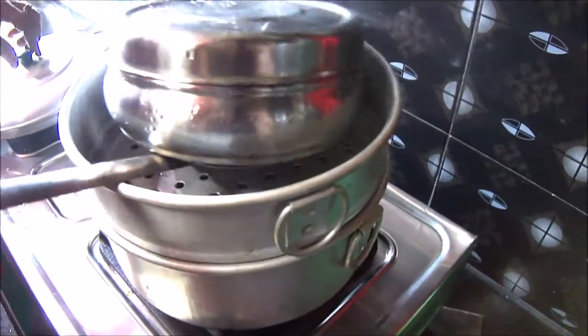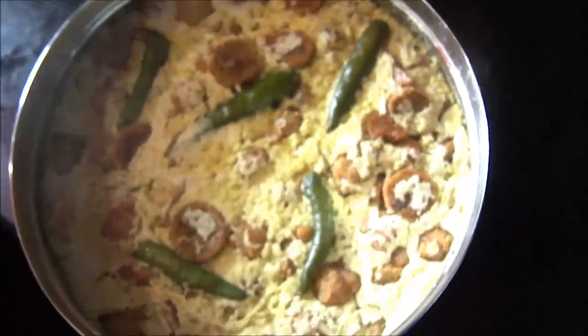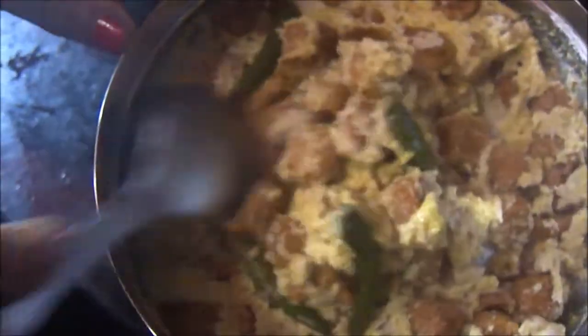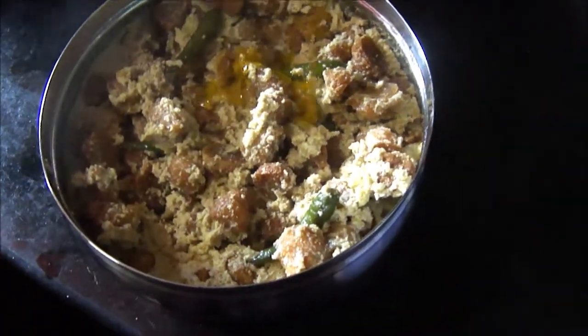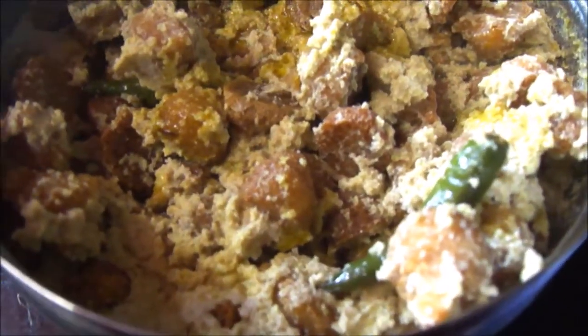After 15 minutes, I am taking this bowl out. Now I will open the lid and show you how perfectly it is done. Look at it — it looks so delicious! As I told you, all the water content has evaporated, and in this steam the bori and the gravy are now nicely steamed and cooked. Now I am going to add the last bit of mustard oil — about 1 to 2 tablespoons. Mix it properly, give it a good stir, and our Bori Jhal is ready.